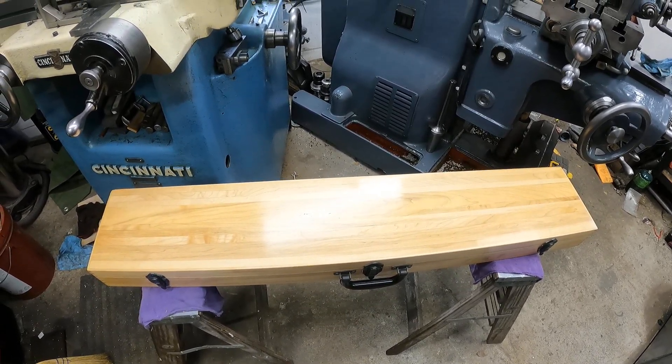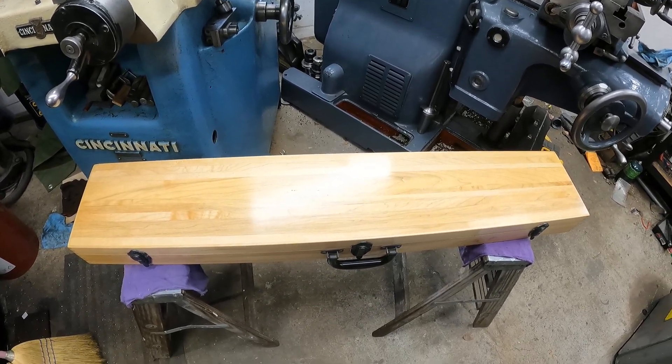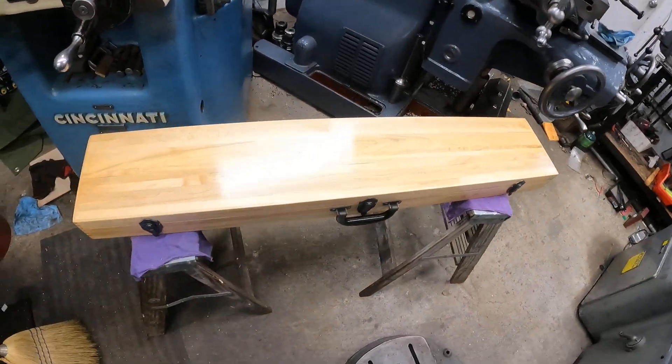I do it because I can. And yet another rifle case. Dee Dee here showing off another wood project — that's what old machinists do, I guess. That's what happens: you get old, you start working wood. Well anyway, here's a rifle case.